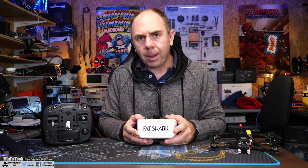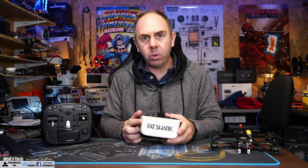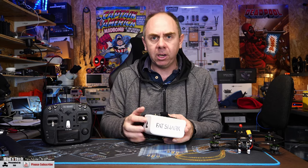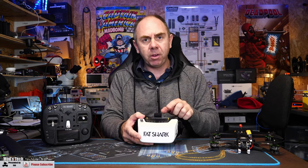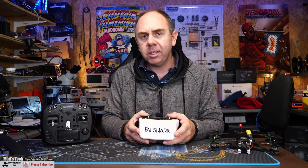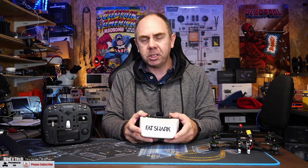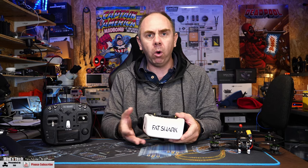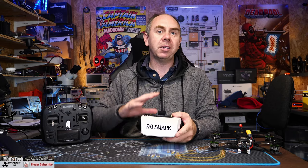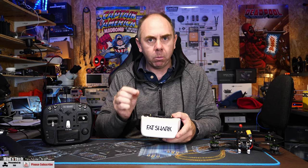Something I didn't talk about in that video was an issue I was actually having with regards to the reception on one of the antennas. I did touch on one of the cables being loose, but I was also seeing some strange behaviour from the antenna input itself on the goggles. I noticed this the day I received them and I did reach out to the guys at HD Zero to try and understand what the situation was, but I didn't really get an answer. In the end I tore the goggles apart again and did some more investigation, and actually found what the problem was.